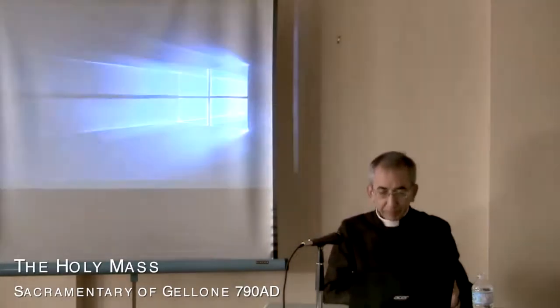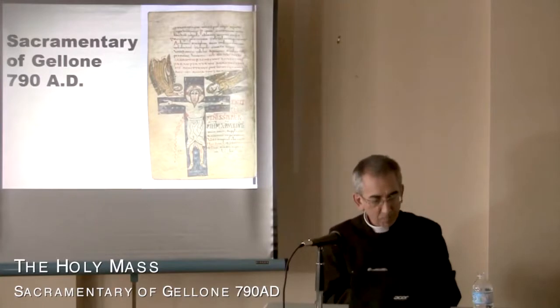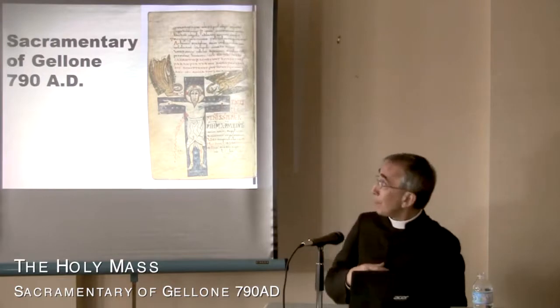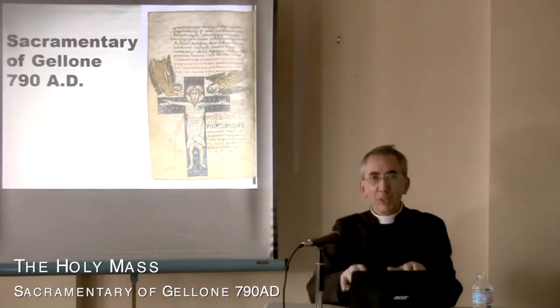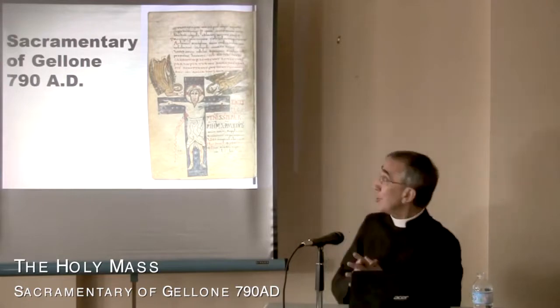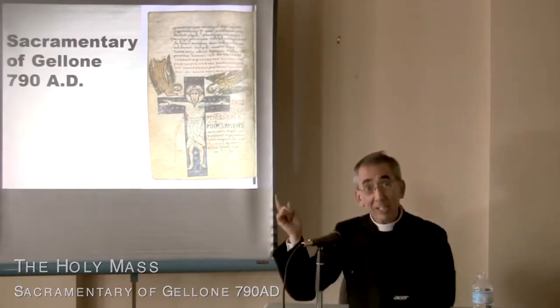A manuscript called the Manuscript Sacramentary of Gellone. It's one of our priests in Singapore, in the Philippines, who saw this on a Google image — he saw this old manuscript. I did a research on this, and it's fantastic. The date of that manuscript is 790.